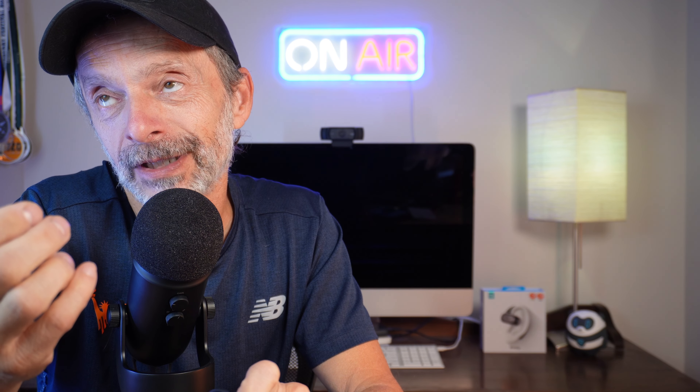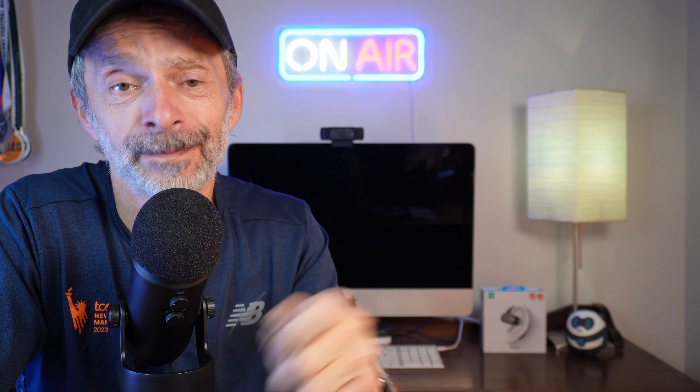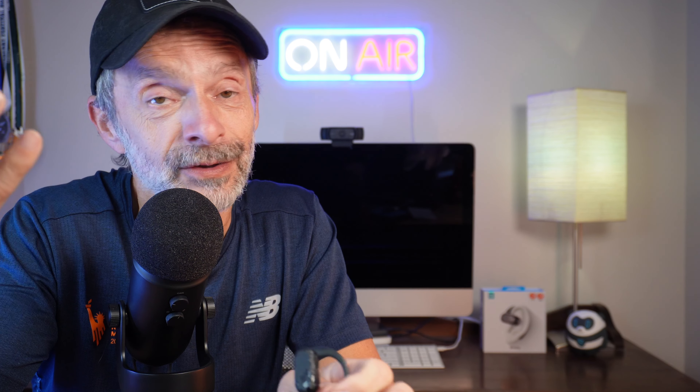They feature Bluetooth 5.4, which ensures a quick, stable connection. I've had these paired with several devices including my iPhone 15 Pro and my iPad, and each time they connected quickly with no issues. They support multi-connection, so they can be connected to more than one device at a time — a really nice feature that saves time when switching between devices. For example, if you're playing a game on your tablet and a phone call comes in, you can easily switch over to answer it. If you want to use these for phone calls, the dual microphones paired with AI-powered noise cancellation make sure your voice comes through loud and clear, even in noisy places, cutting out background chatter.